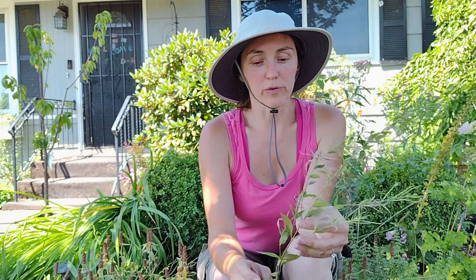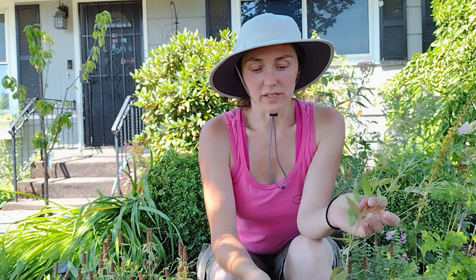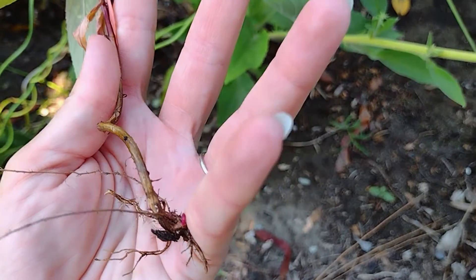It gets everywhere really fast. So if you don't get it before it seeds, you can expect to have it for several years. However, it is a pretty easy one to control. It's an annual weed with a shallow, fibrous root system. All you have to do is pull it up, and then shuffle hoe any seedlings. It's really not that bad as weeds go.